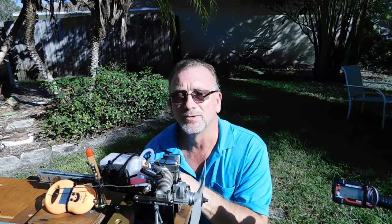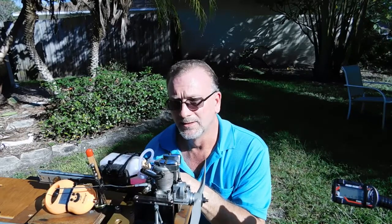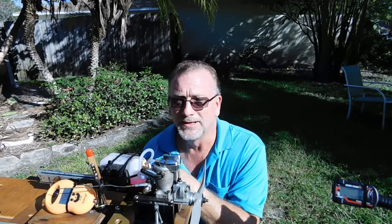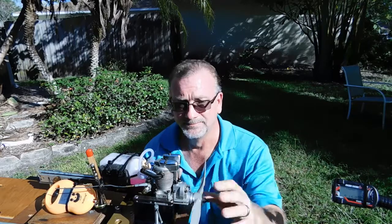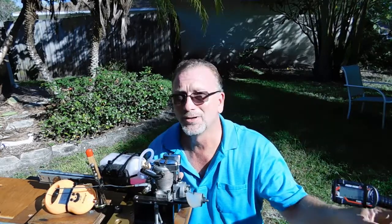Don't mind my sweat — it's hot as crap out here. As you can see, it's a great running Saito engine. Now, I have to admit I did have some issues initially. The first time I actually tried to run it, it wouldn't run very well at all. It would go to about almost full throttle and then just die.